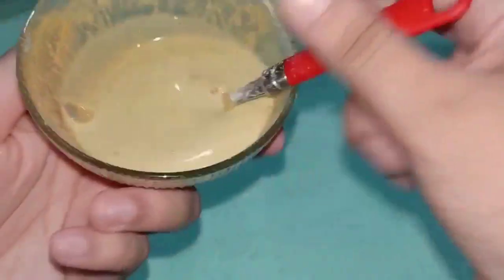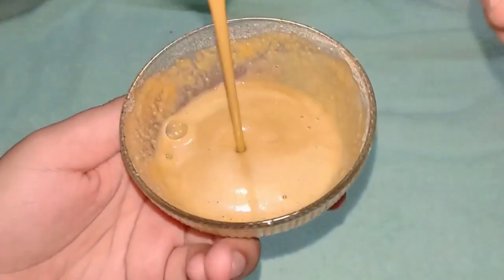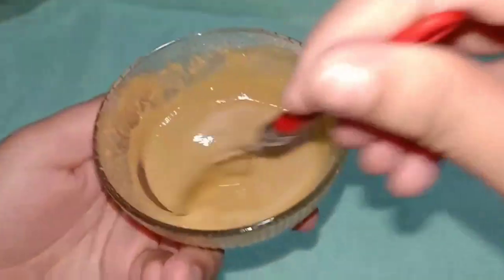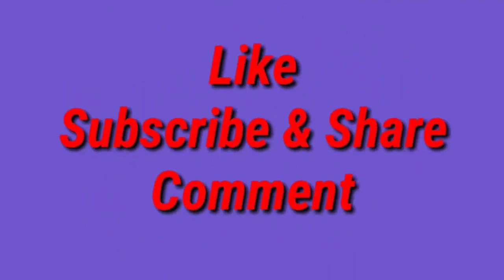Soft, hydrated and moisturized. If you like this video, please subscribe to my channel and check out the link in the description. Thank you so much for watching this video — bye guys, we'll see you in the next video! If you like my video, please share it.